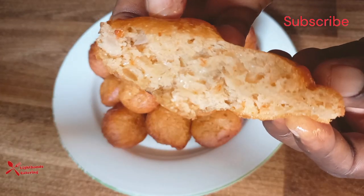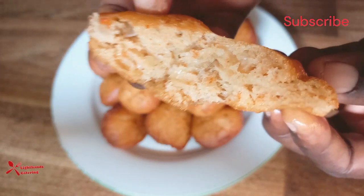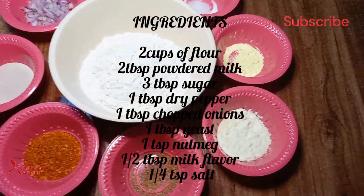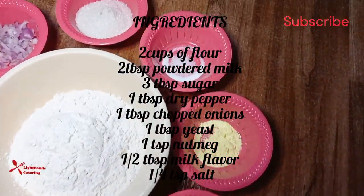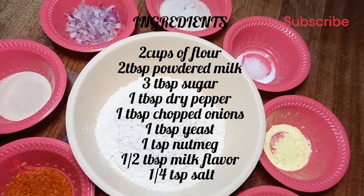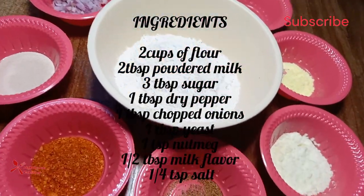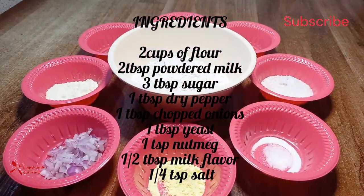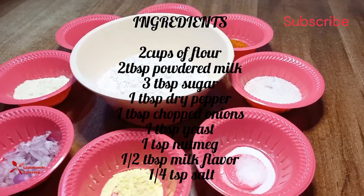Please remember to subscribe to my channel, like and share my video, and don't forget to click the notification button so you get notified whenever I drop another video. Check the description box for the recipe and step-by-step method of preparation. Make sure you watch this video to the end, as I will be showing you how you can make perfect puff puff balls.